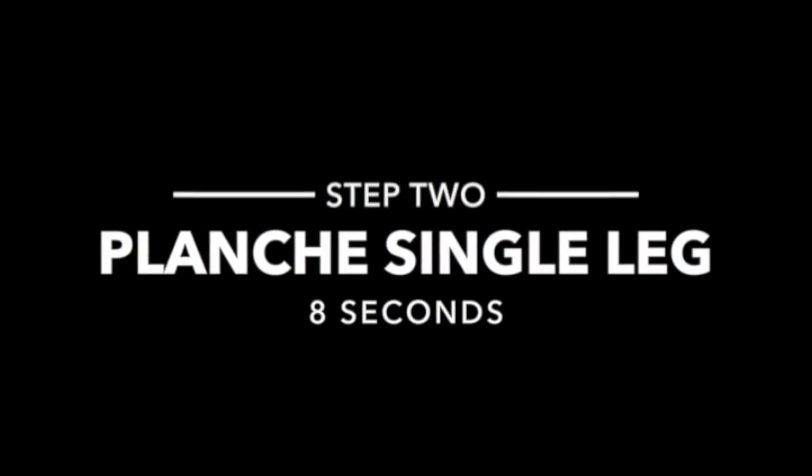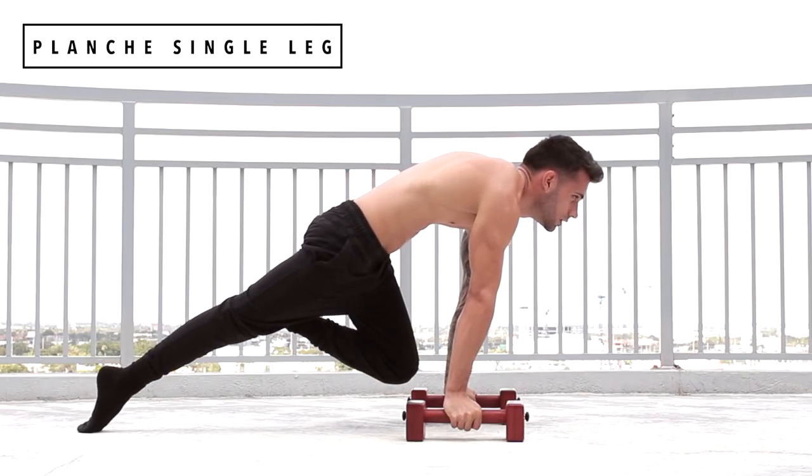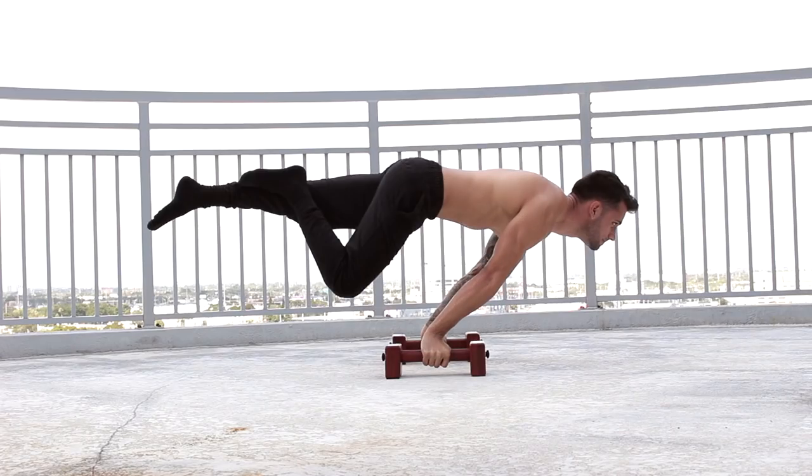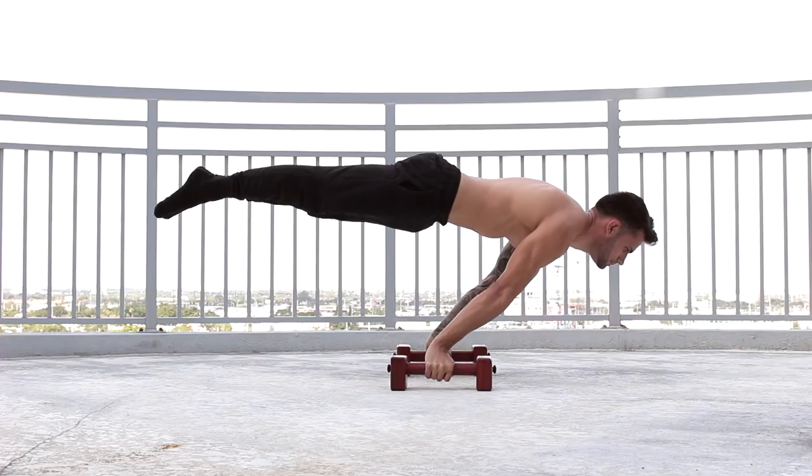For step number 2 we're going to have planche single leg, 8 seconds each leg. I like this step because as you continue your progress you should be able to reach the full planche. Make sure to do the following workout to master this step.